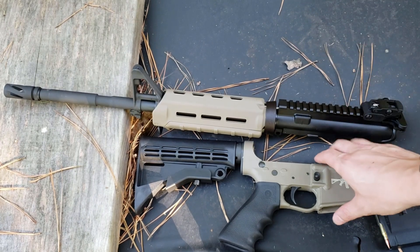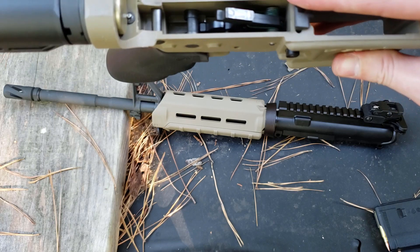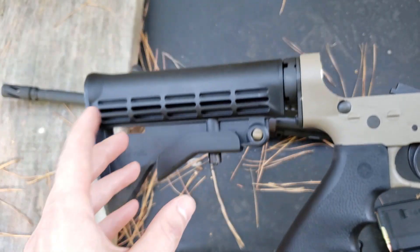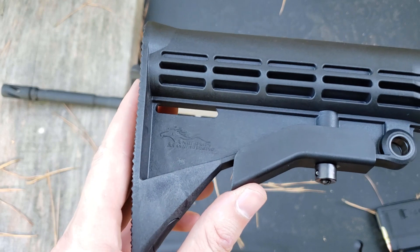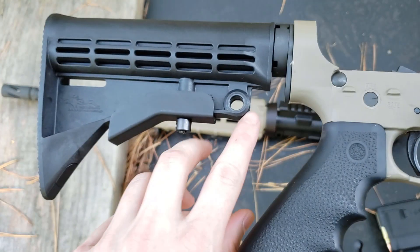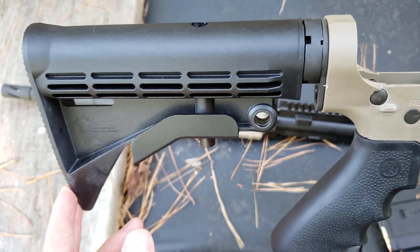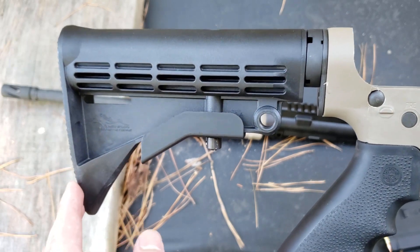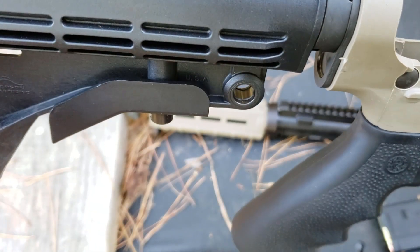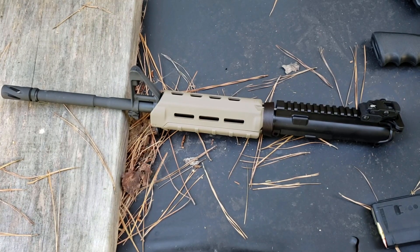This video is about the Bear Creek Arsenal upper — their basic GI M4 upper. What I'm putting it on is a Tennessee ARMS poly lower that I had laying around. It's got a DPMS two-stage trigger that's actually quite nice, a Hogue finger groove grip that I'm quite fond of, and a mil-spec buffer tube. The Anderson Manufacturing Standard Buttstock for their AM15 — it has a QD slot in it and it's a $15 buttstock. I don't think there's any other buttstock on the market that can touch it for 15 bucks.